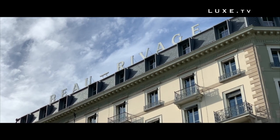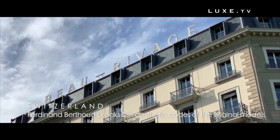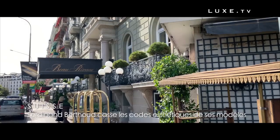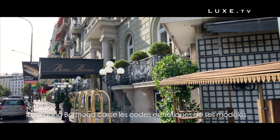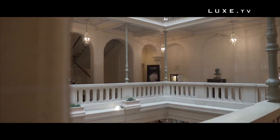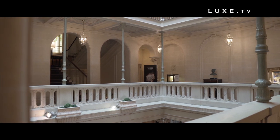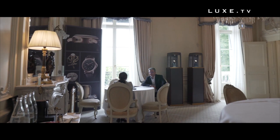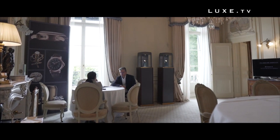At the first edition of the Geneva Watch Days, Ferdinand Berthoud chose to break the aesthetic codes of its original models. In a suite at the Hotel Beau Rivage on the lake shore, Karl Friedrich Schöffelet welcomed everyone to present his new chronometer FB2RE, whose lines pay homage to Ferdinand Berthoud's Marine Clock No. 6.